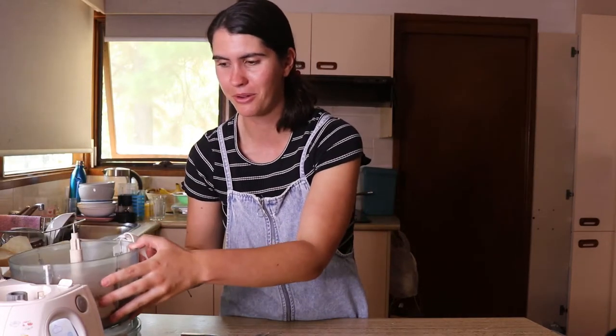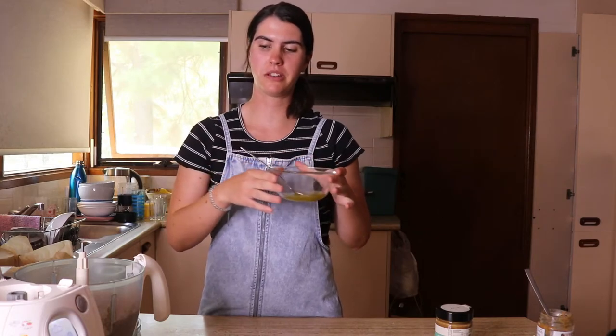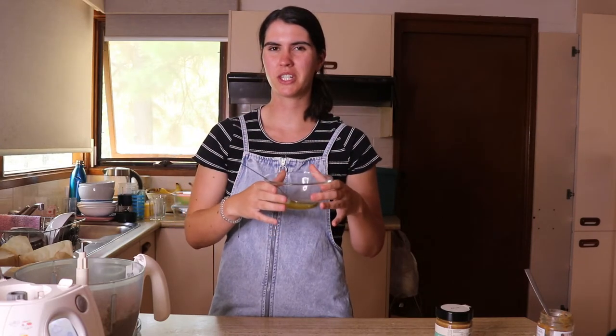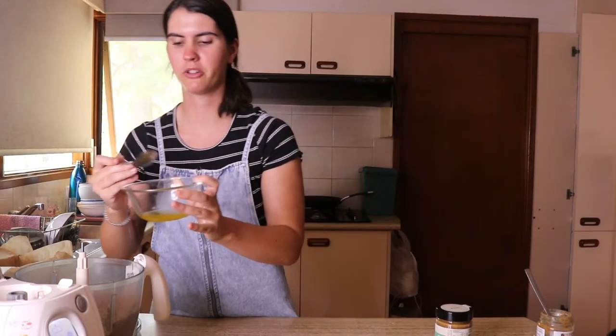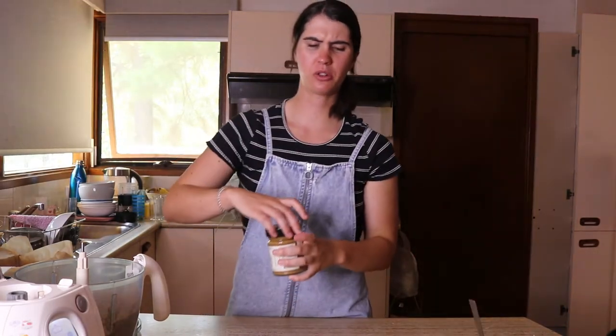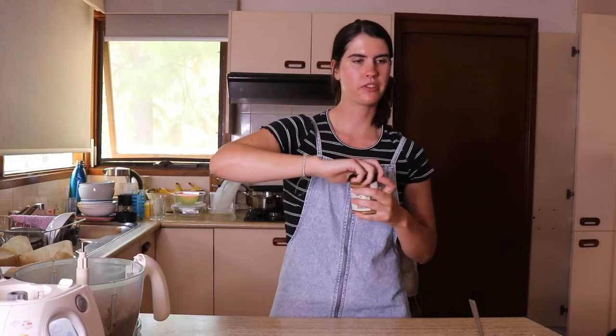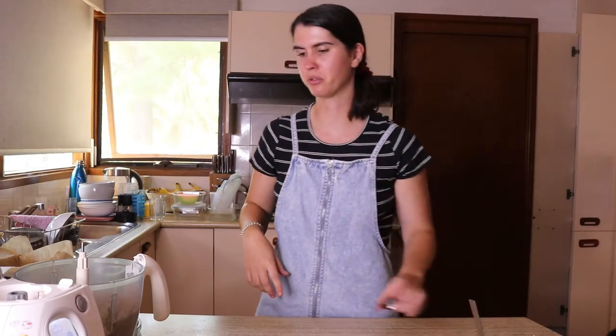I forgot to mention — you want to melt the cacao butter before adding it. I melted mine in 30-second microwave increments, stirring between each, until completely melted. Now pour it into the food processor. Then add two tablespoons of almond butter. When you get almond butter, make sure you mix the oil that separates to the top back through so it's nice and thick — if the butter is too thin, the bars won't hold together as well.